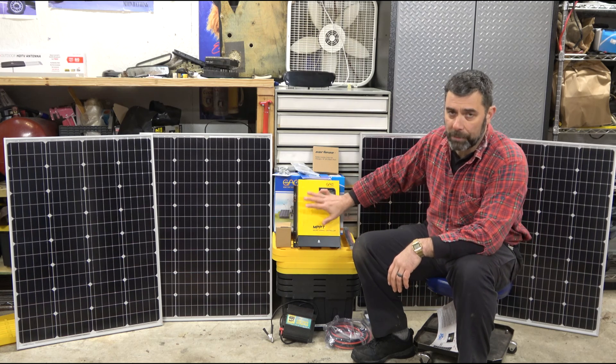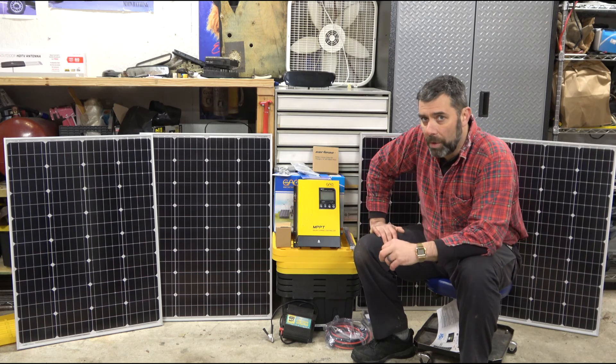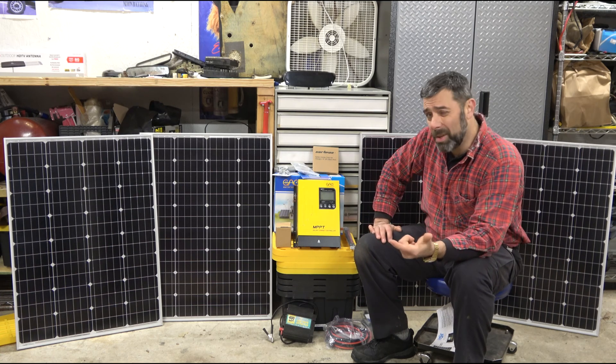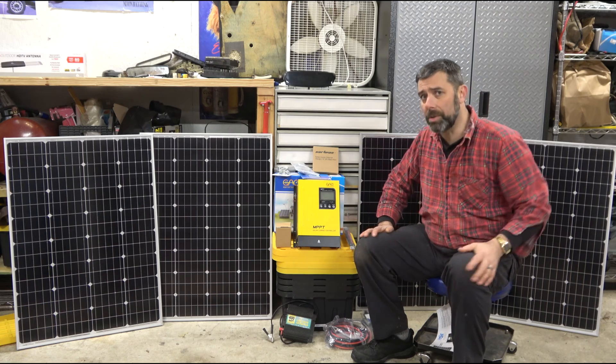This box is capable of doing 12, 24, 36, or 48 volts. Eventually I'd like to move to a 48-volt system, but for right now, finances being what they are, we're starting with 800 watts at 24 volts with a 2000-watt inverter. The inverter I'm still waiting on.